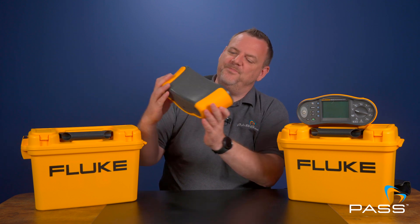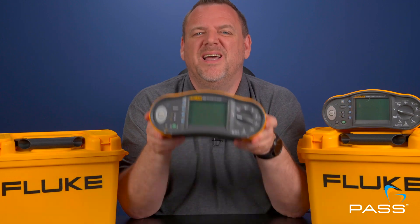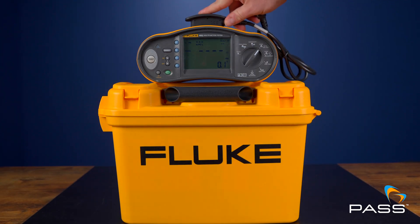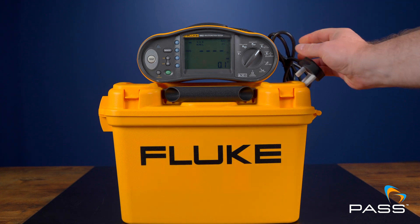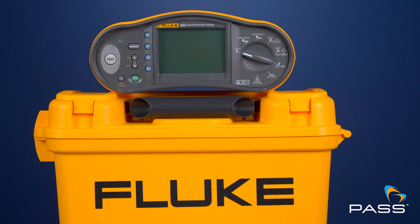So why might you choose the 1662? Well, it's simple, reliable, and easy to use, and does everything you need for standard electrical installations. If you're looking for a tester that's straightforward and budget-friendly, this is the one for you.